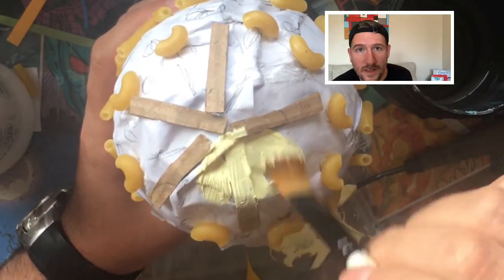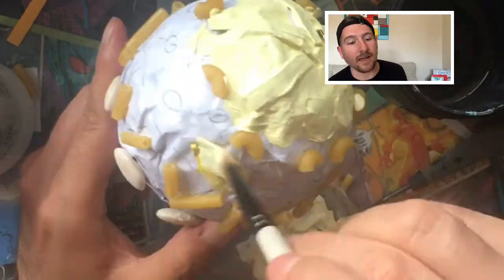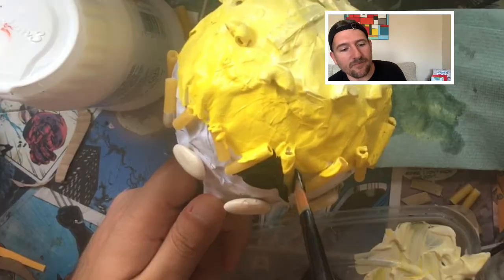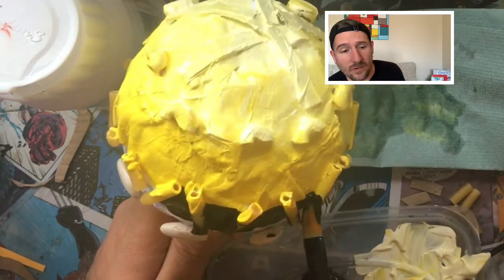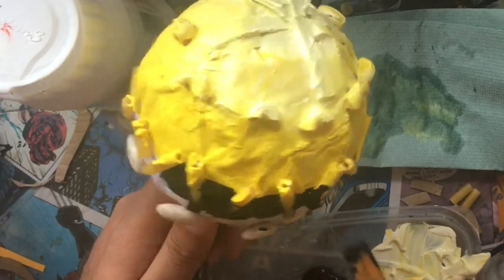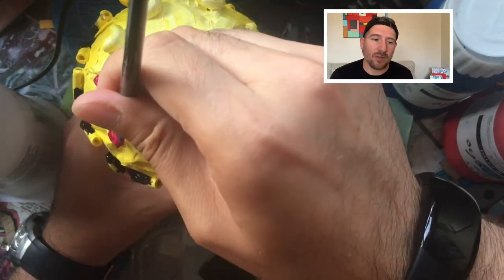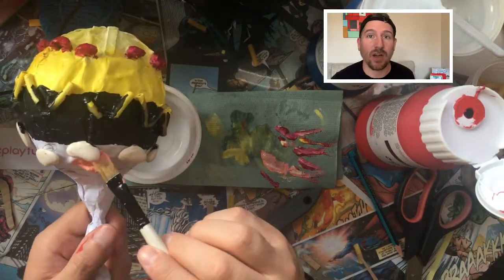Once you've finished adding all the 3D elements, you're going to start painting your maraca. Sometimes it's easier if you're doing something like a gradient to cover the whole thing including the elements. Other times it might be easier to just paint around them — whatever works for you. Start by painting all the base areas, and then once you've done that, start painting each element, probably with a smaller brush if you have one.